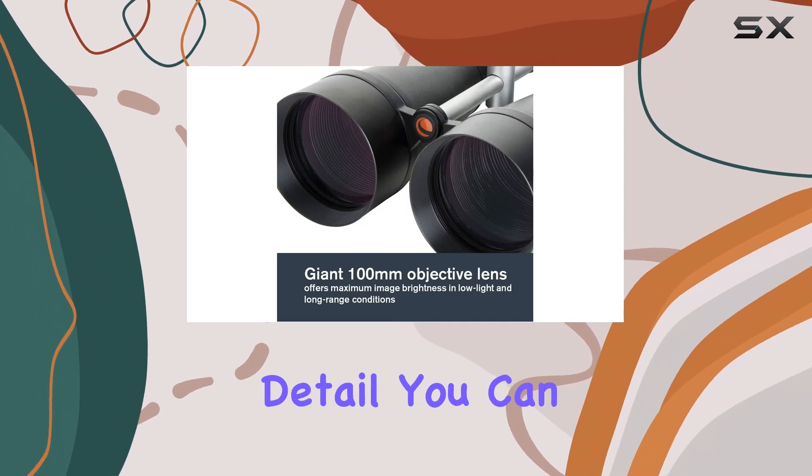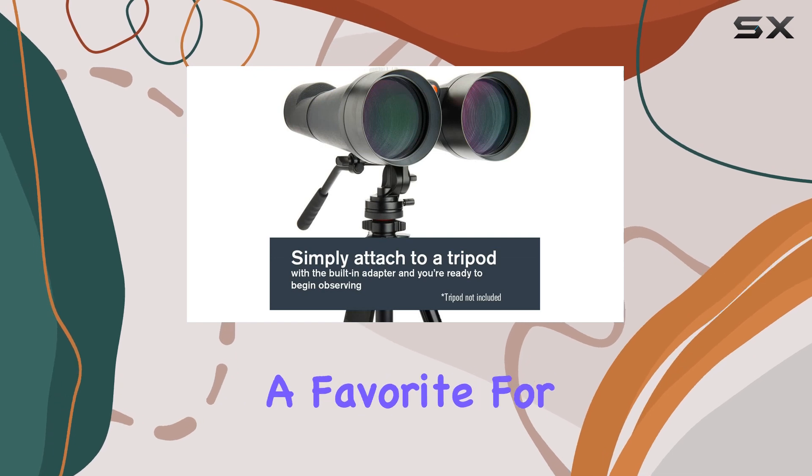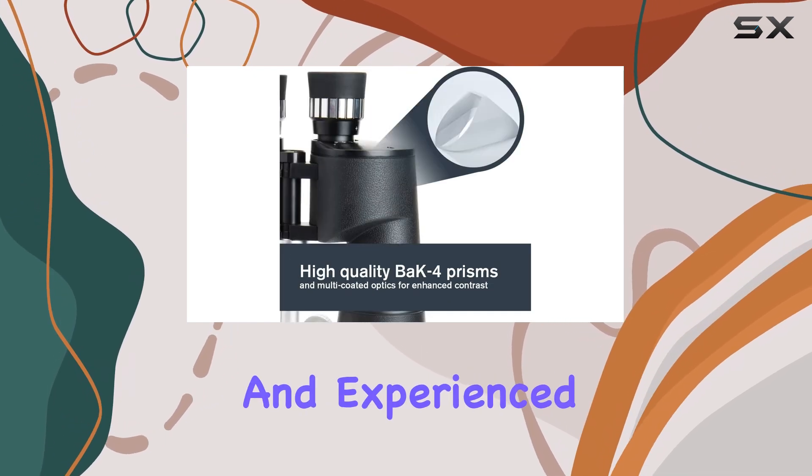The clarity and detail you can achieve with these binoculars are outstanding, making them a favorite for both amateur and experienced astronomers.